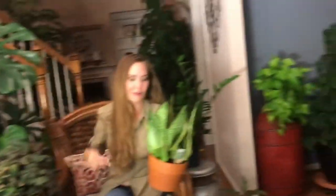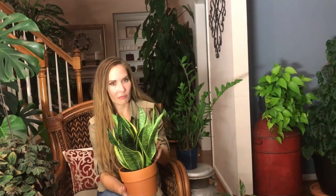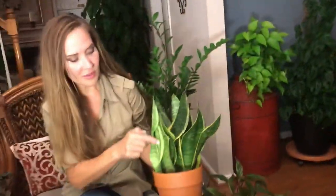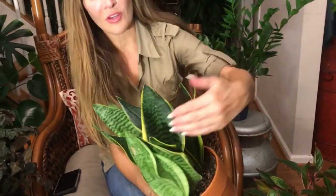This is heavier than I thought it was going to be. This guy doesn't need water for a while. This was a really cool find at Lowe's. They label everything 'tropical plant,' but I felt like it was very well-grown. Look how thick this leaf is at the base — very, very thick. These ones aren't so thick, but the big mama leaves in the back are huge. Look how wide it is, almost the size of my hand. Really fun, easy care plant is a Sansevieria.